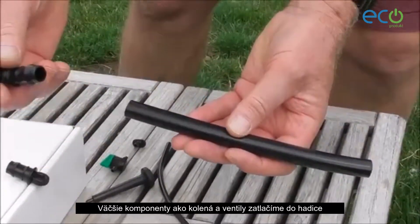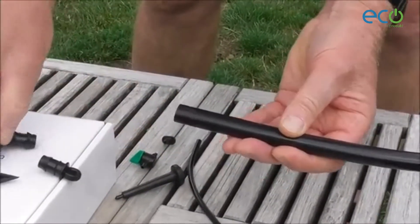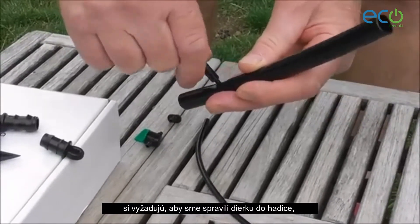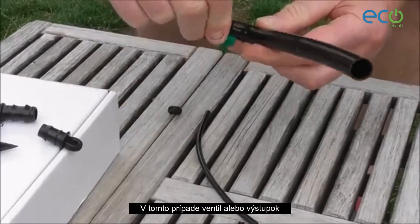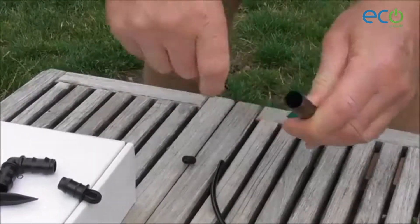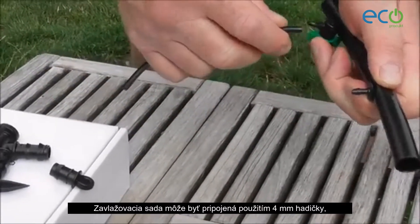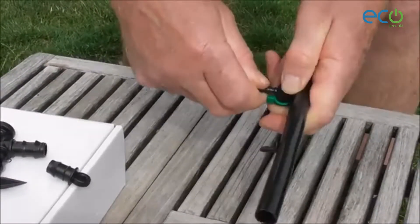I'm now going to show you how we fit the various components together. The large components like the elbows, the big valves and the T's, we push into the pipe. Smaller components which we need for attaching the irrigation systems require a punch hole, and then we can push the component — in this case a valve — into the tube. Or if a valve isn't required, a nipple irrigation kit can then be connected using the four-millimetre pipe supplied with it by pushing that on firmly.